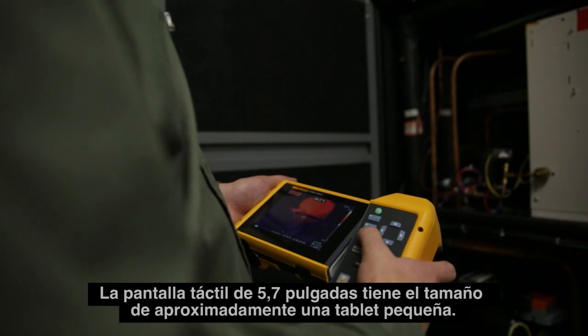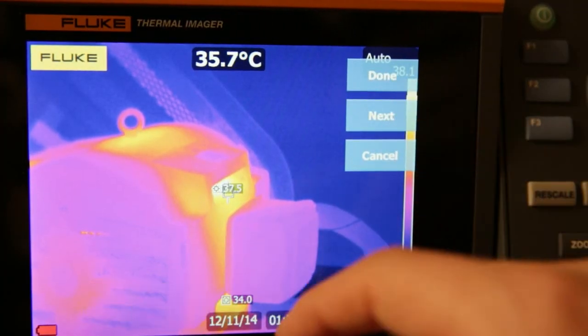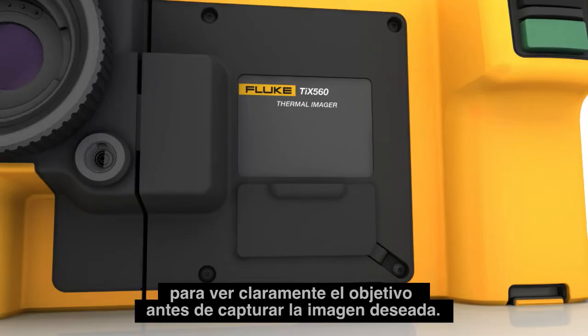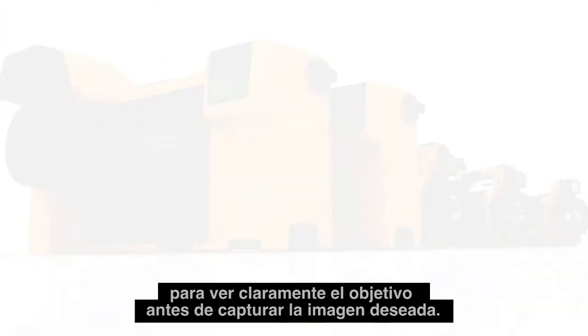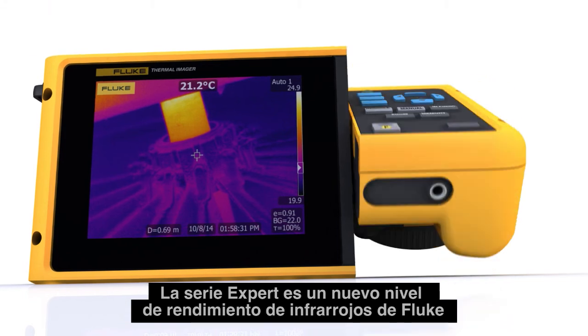Ergonomically engineered for comfortable shooting all day long, the 5.7 inch responsive touchscreen is about the size of a small tablet. Easily navigate over, under, and around objects to clearly see the target before you capture the desired image. The Expert Series — a new level of infrared performance from Fluke.